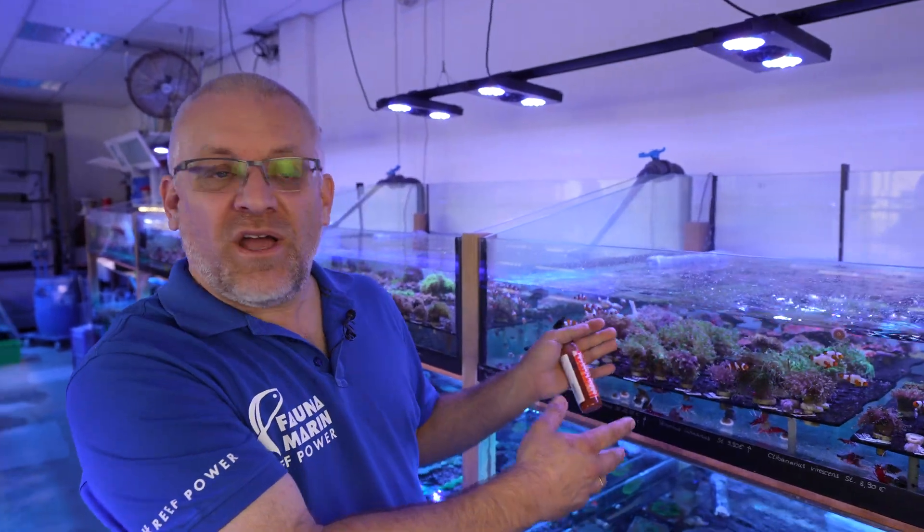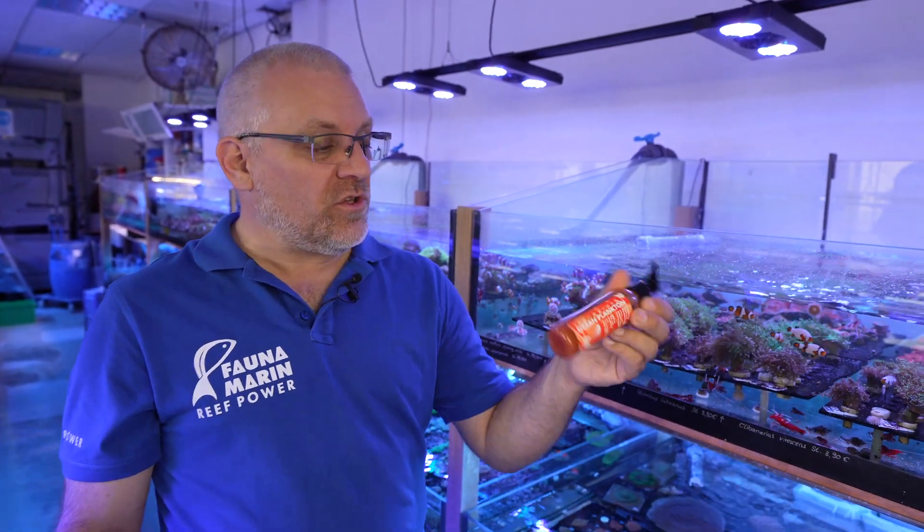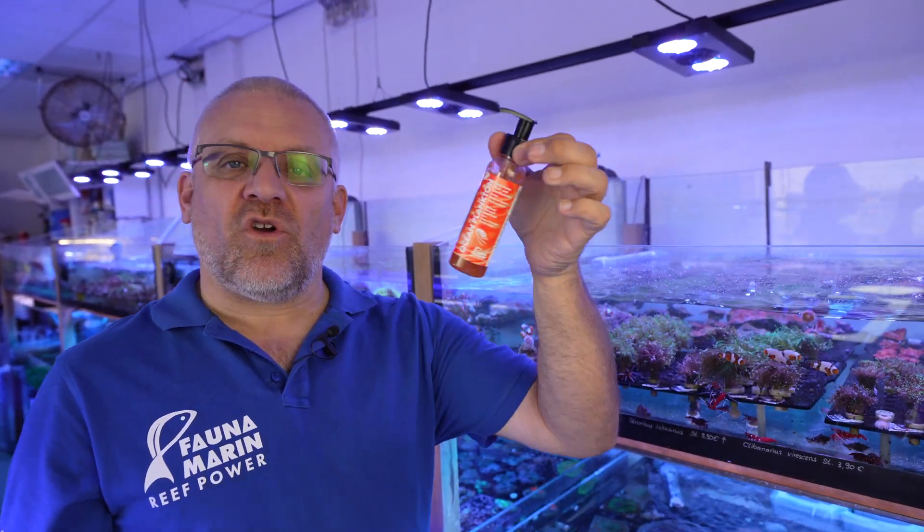One of the major questions in this hobby is how we get our fish and corals lucky, that they grow fast, that they have nice vibe and coloration. Usually everybody is talking about trace elements, ICP testing, salt, light, whatever. But the most important thing is mostly forgotten, and that's food and the quality of food.